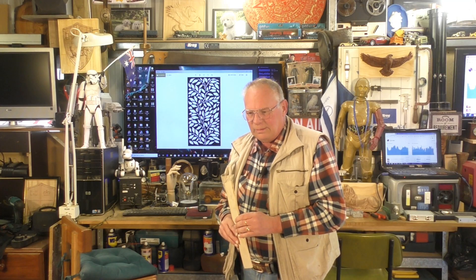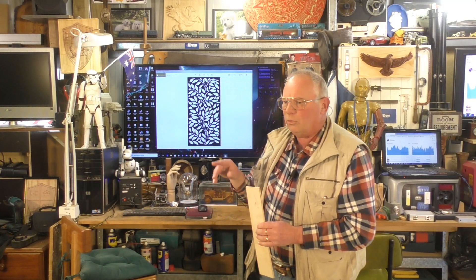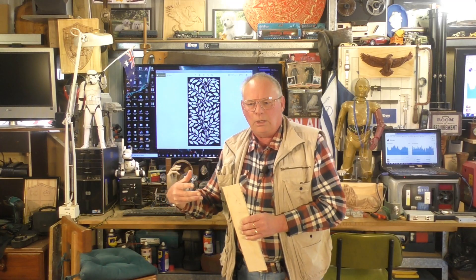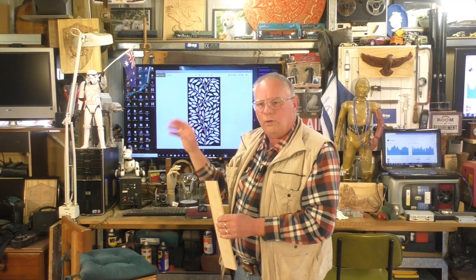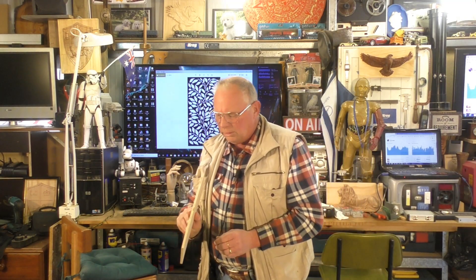Another person I know saw one of my videos about cutting panels with a laser and he has a job to make some separating panels in a cafe or restaurant. They wanted a see-through design and he's making the entire panels, wanting me to cut the designs out of the rough material — nine-ply, which is about seven millimeters, roughly five-sixteenths of an inch.